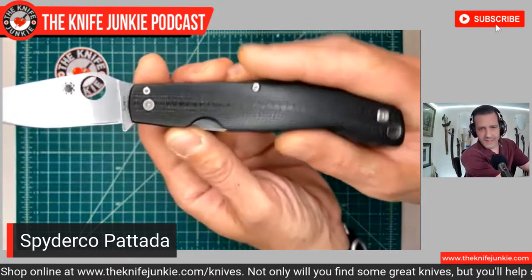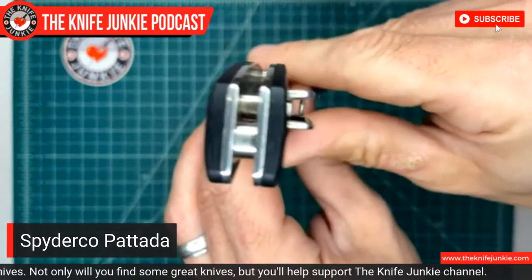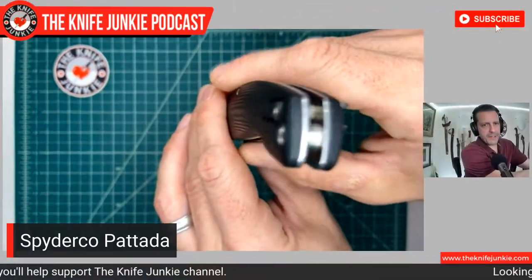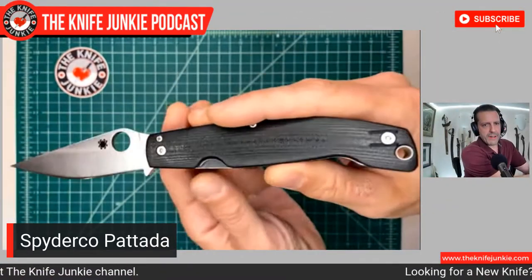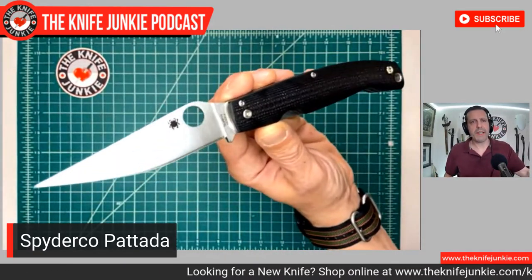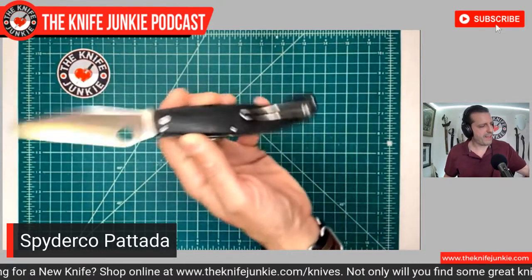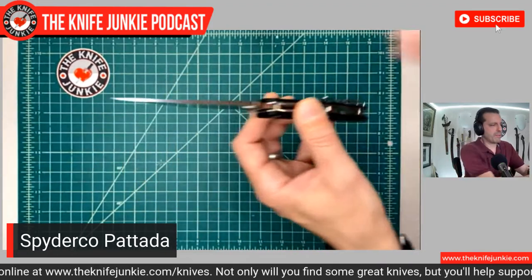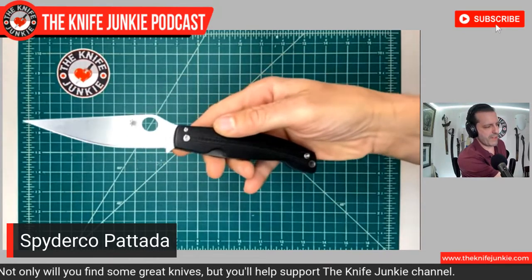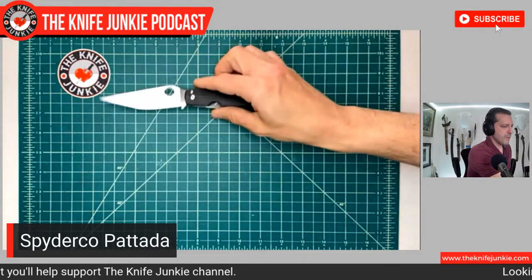Another great thing about this knife and Spyderco's version of it is how beautifully contoured these G10 handles are. It's a very comfortable knife to carry and to actually use, and this contoured G10 really adds to that experience. This is an N690 blade, fully flat ground, and they've got the great wire clip that everyone seems to love from Spyderco. It's great for the spidey flick if you're left-handed and great for the thumb flick if you're right-handed.